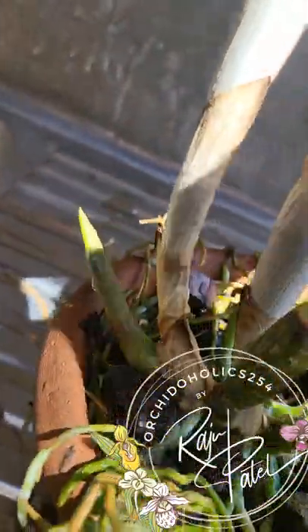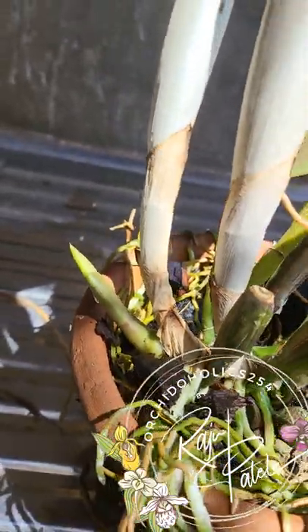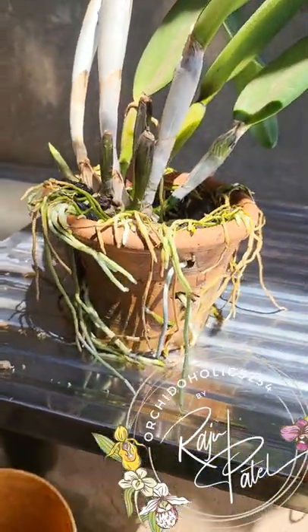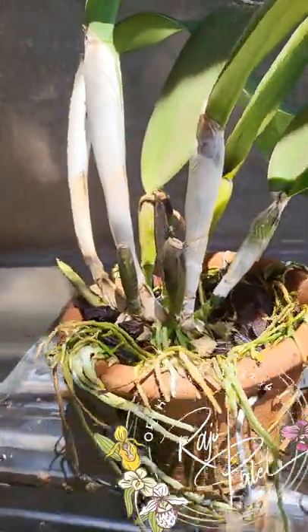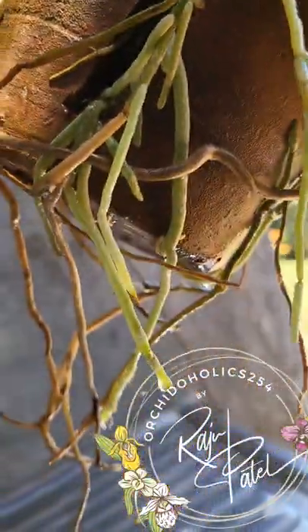I let it go for a long time because I didn't want to disturb this Cattleya, but now that it's got new growth on the side I know there'll be a lot more root development. I'm also worried that the roots have started attaching to the stands the pot is on, and it'll cause a lot more damage if I don't repot it now.